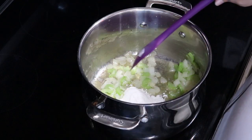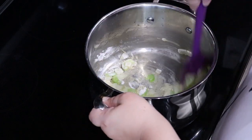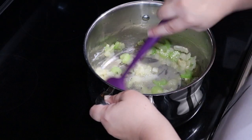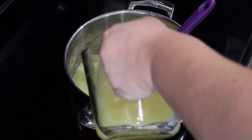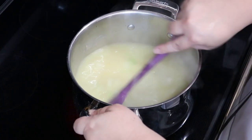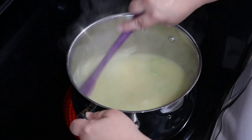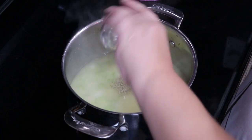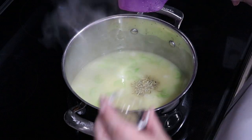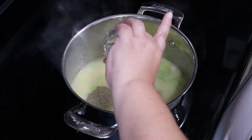Now I'm going to increase the heat to medium and mix in the flour. Cook it for about one to two minutes, stirring constantly. Next, add in the broth and stir well. This is when you want to add your mid-level veggies and let them cook for five to ten minutes. I'm using frozen carrots which cook much faster, so they'll go in later.